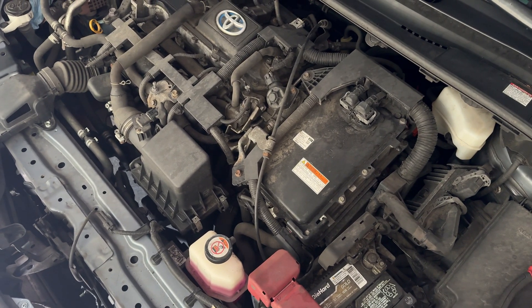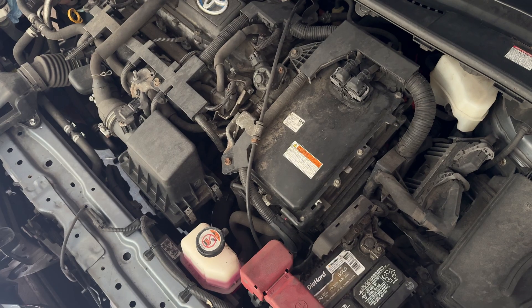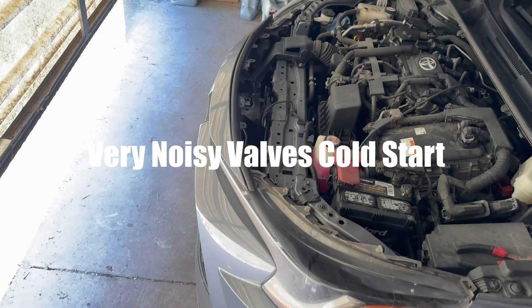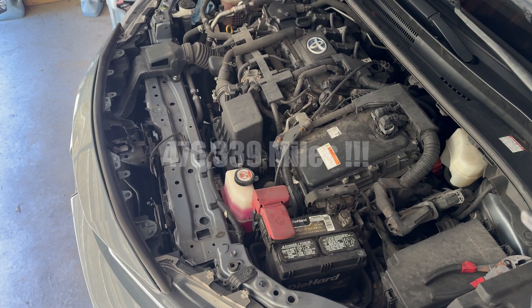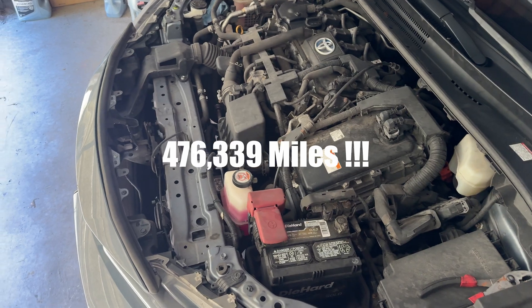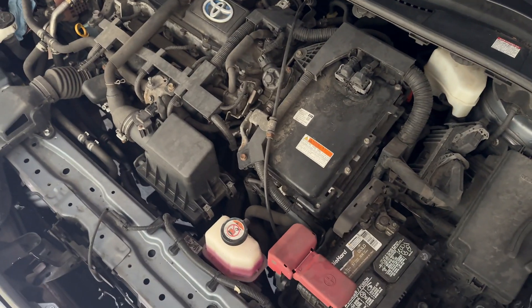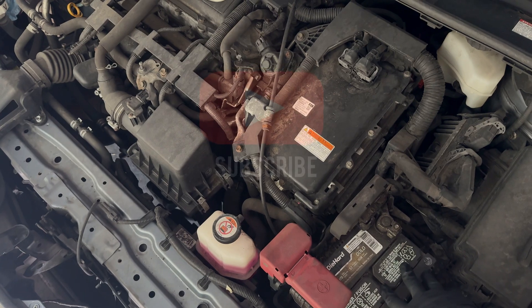This is the 2020 Toyota Corolla Hybrid. From what I've read, the 12-volt battery is used to turn the computers on, and the engine is actually turned over by the battery in the backseat. So what we're going to do here — the car is running — we're going to disconnect the negative post and let's see what errors we get, if any.